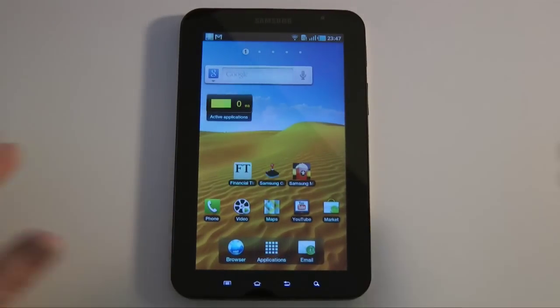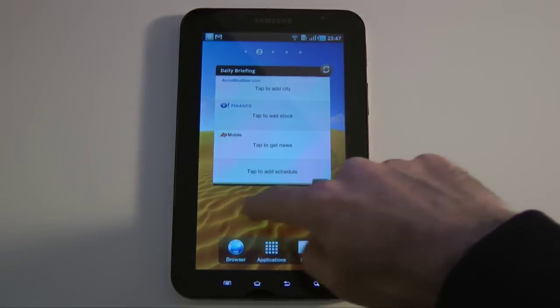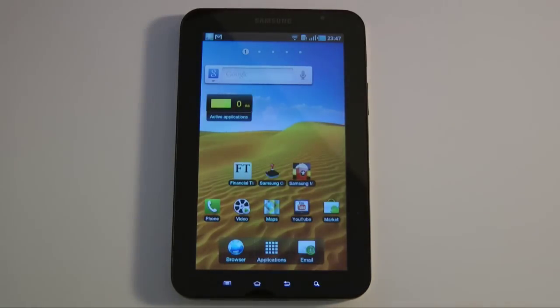Whilst you're waiting for those videos, you can pick one of these up from Clove Technology — their website is clove.co.uk. It's going to cost you around £552. In my opinion, even at this early stage, it feels like a top quality piece of kit — absolute glorious screen to look at and a real joy to swipe between those various screens. Thank you very much for watching. Please do come back soon to check out more coverage of the Galaxy Tab and more great video reviews on the Geekanoids channel.